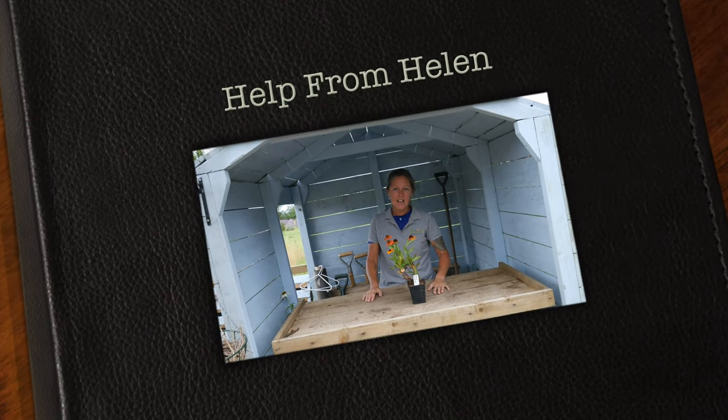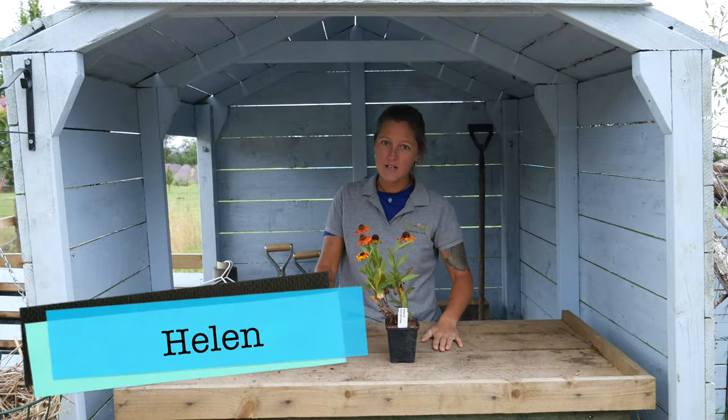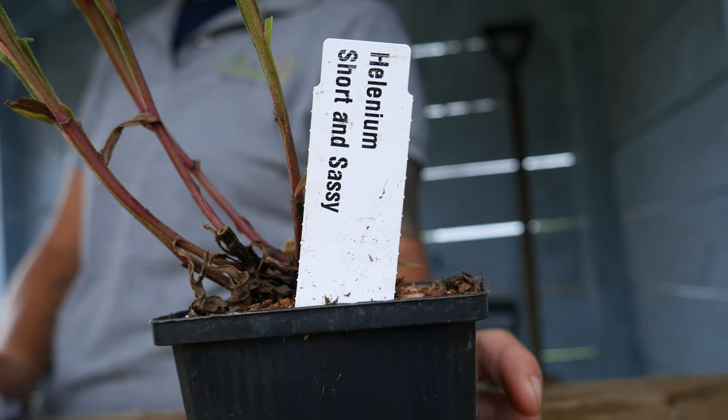Hello and welcome to Help from Helen. I'd like to introduce you to one of our Heleniums. This particular variety is called the Short and Sassy.